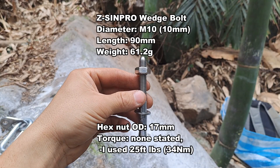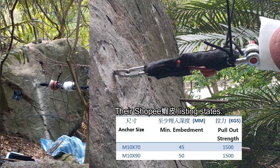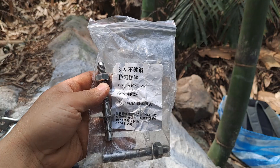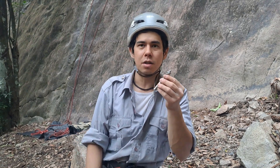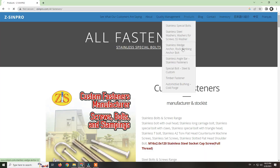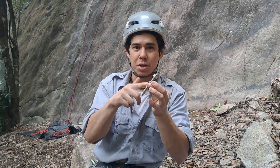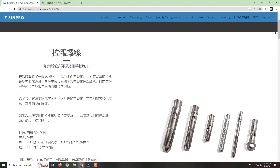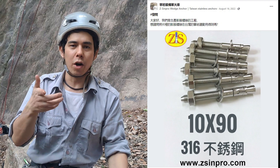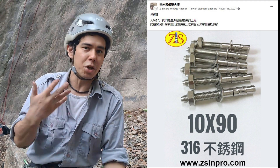We brake tested these 316 stainless steel wedge bolts in shear and tension with climbing hangers. They're manufactured here in Taiwan by Zixin Pro. This bolt is of particular interest to us — not only does the manufacturer have a website in English and Chinese stating that these bolts are for rock climbing, but the manufacturer actually reached out to us climbers on one of our gear Facebook groups asking if this particular bolt can be used in climbing activities.